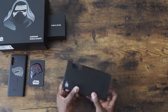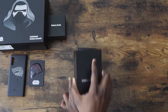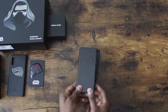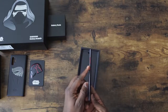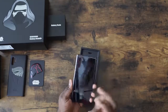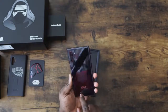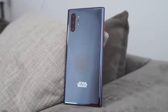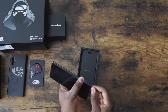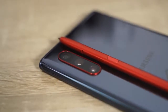We've got our Note 10 Plus — we're going to open this up. Look at that. You've got red for the buttons right here, looks really nice. It says Star Wars. You've got the etching logo, Samsung. I like the red detail right around the camera ring — that's pretty nice. And of course, the S Pen is red. Look at that. That's pretty cool. I like it a lot.